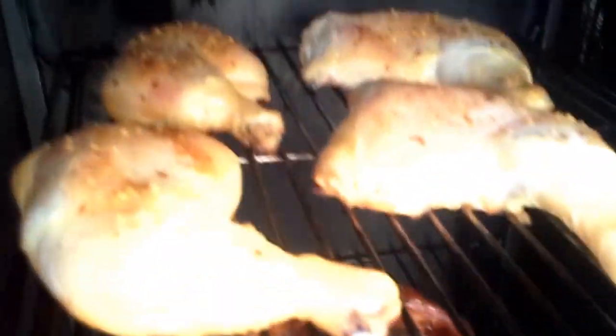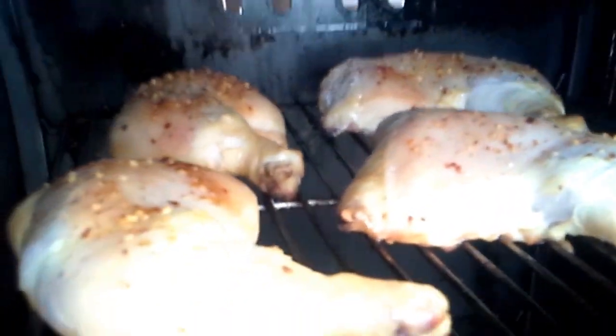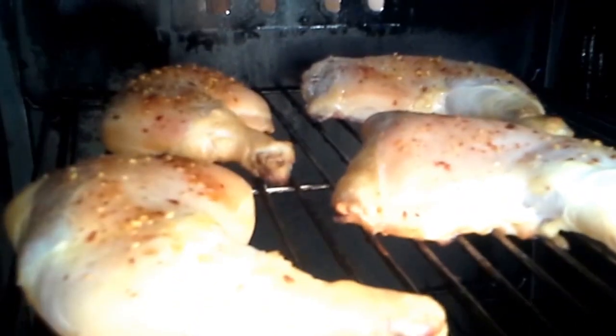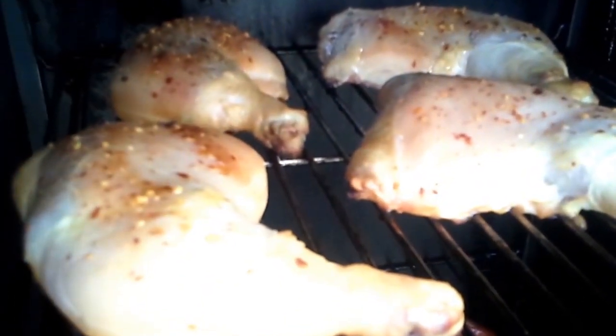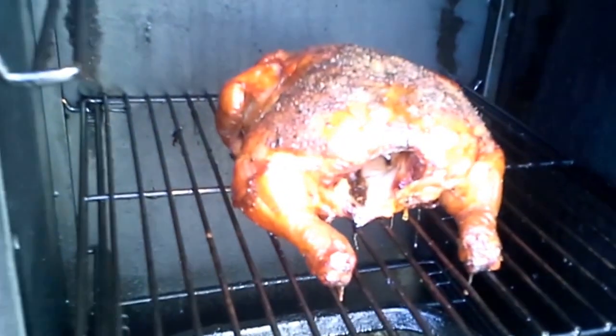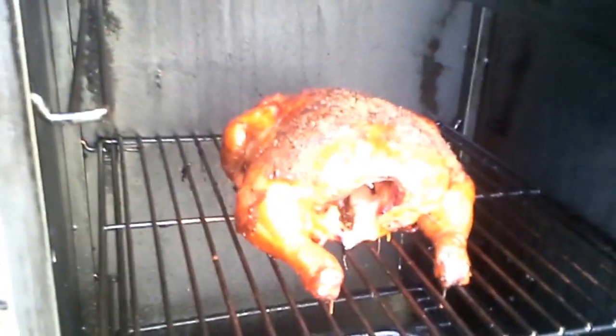If you're ever wondering what seasoning to use when you're doing chicken, or pork, or anything like that — it doesn't really matter. You just pick one and go with it. If you like it, fantastic. If you don't like it and it turns out terrible, take it to work, share it with your co-workers, spread the misery. You can't go wrong. That's it for now.